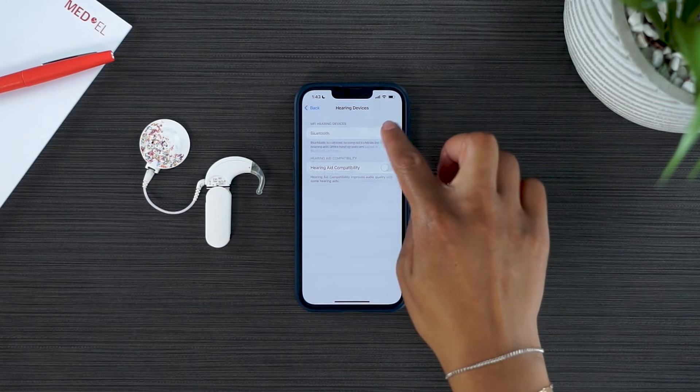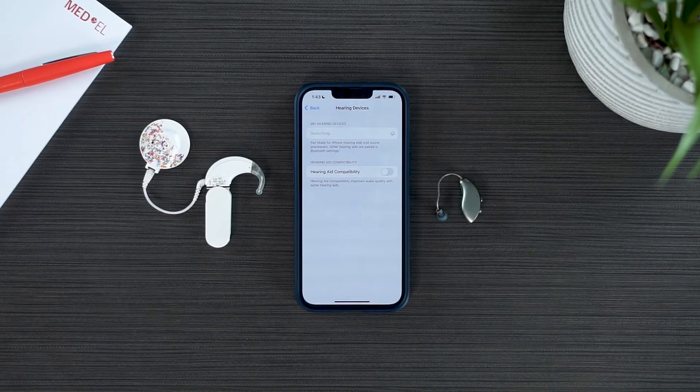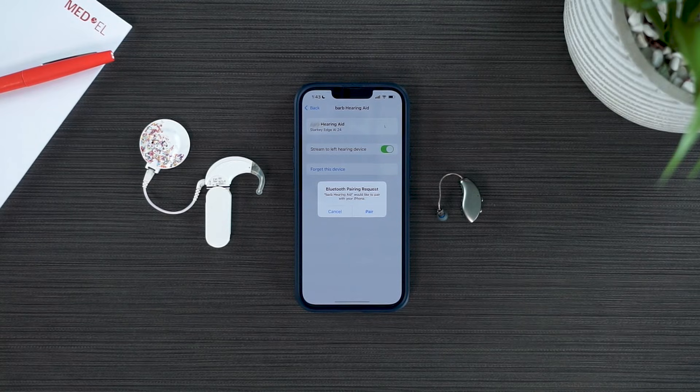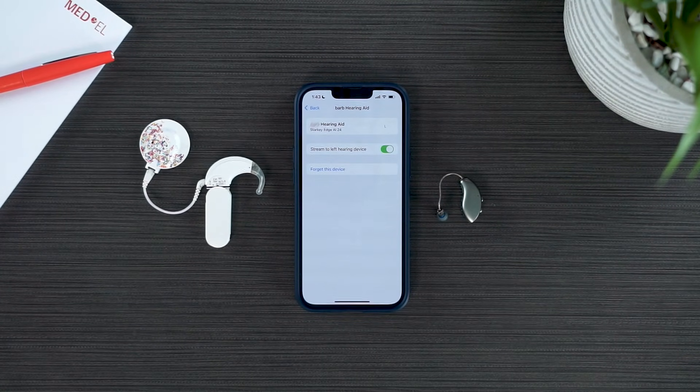Turn on Bluetooth and then power on your Starkey hearing aid. Select the hearing aid when it appears on the screen, and finally select Pair. You have now successfully paired your Starkey hearing aid to your mobile device.